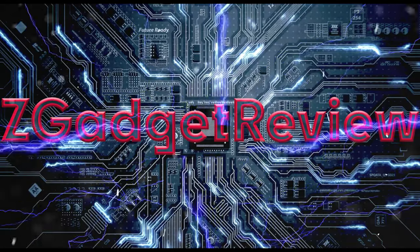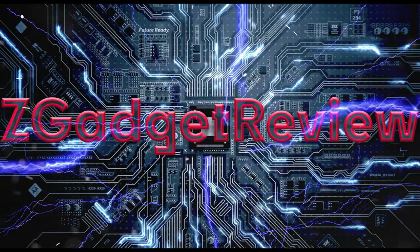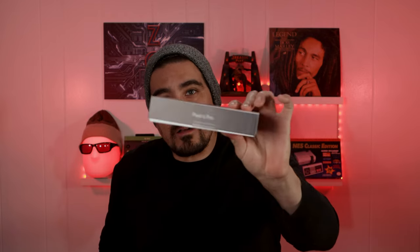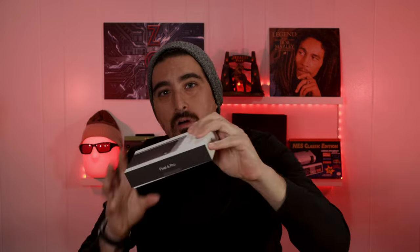Finally happened — I got my hands on a Pixel 6 Pro. Let's unbox it and then review it. Hi, welcome to Z Gadget Review. The Pixel 6 Pro comes in a very skinny, small box, which I'm going to go ahead and open now.